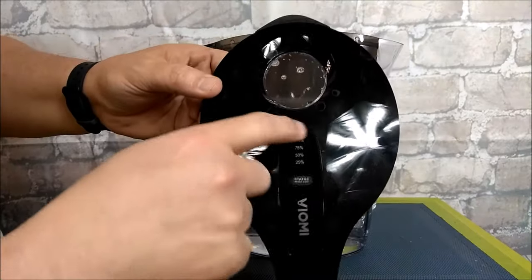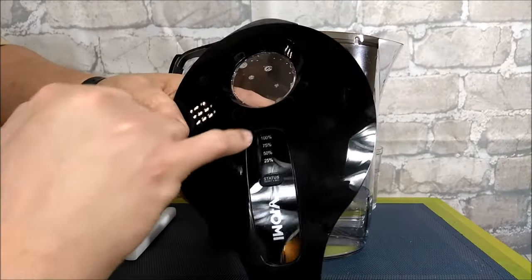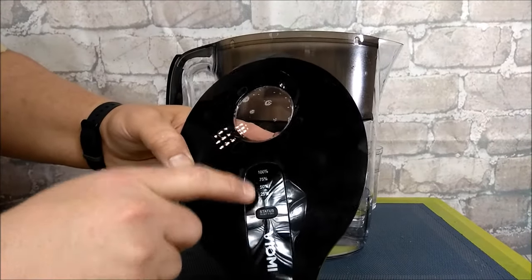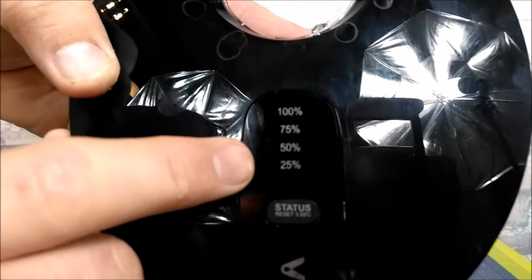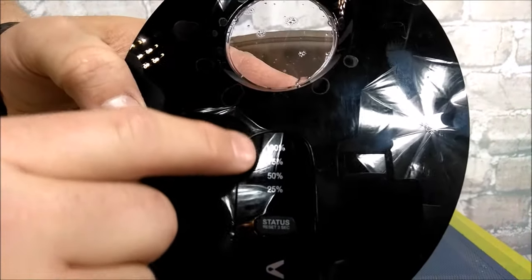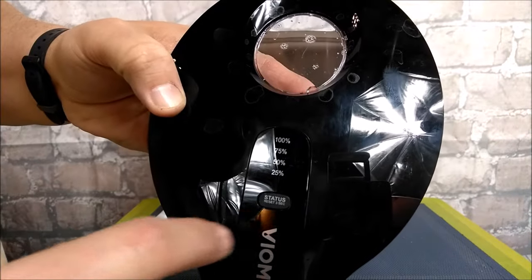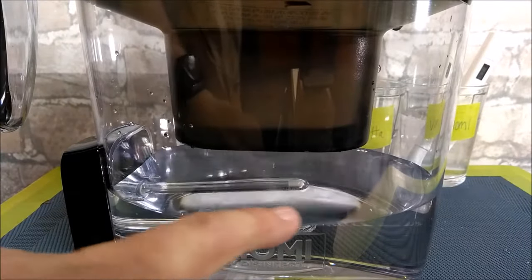On the lid there's this extra component you can pop out using these two levers, and it shows you how much life is left in the filter. It lights up where the percentages are — I'm not sure how to get the light focused just right — but it shows what percentage of filter life remains. Press the button and it says 100% is left, and when you want to reset it you hold it for three seconds.